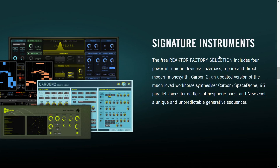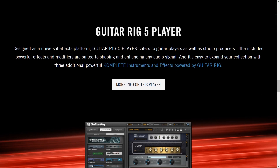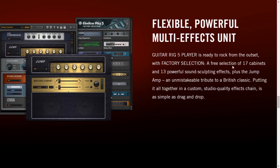We also have Reactor Signature Instruments: Laser Bass, a monosynth Carbon 2, Space Drone, and New School — a unique and unpredictable generative sequencer. That'll be interesting to try. Guitar Rig I have tried before — I play a bit of guitar as well, so I've tested out demo versions before. It'll be interesting to see what you get for free in Guitar Rig 5 Player, which is a flexible, powerful multi-effects unit.